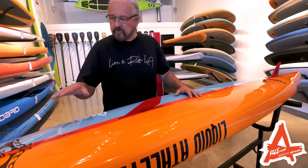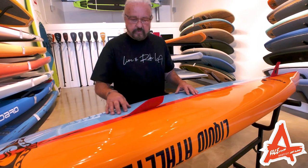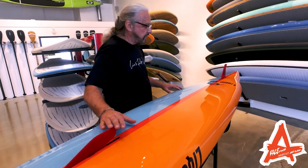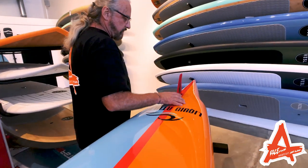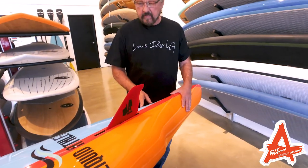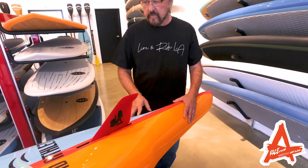It gives you lift in the nose, which increases your glide, and enables you to run a smaller fin to the tail. As we come down to the back of the board, you'll see this is a six-inch stinger running into the unique tail design of this board, which is a stinger tail.